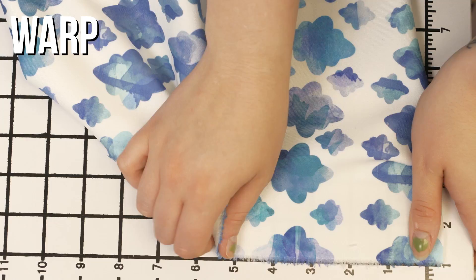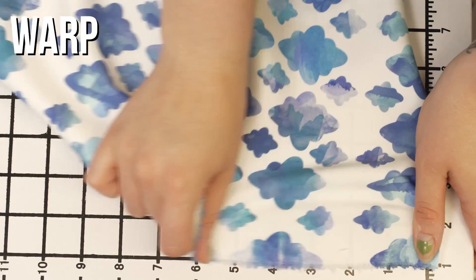This is product number 307442 with watercolor clouds digitally printed stretch neoprene scuba knit. This product has a soft silken hand as most neoprene do. It has excellent one-way weft stretch and just a little give in the warp and it's just lightly translucent.